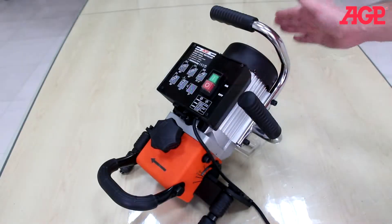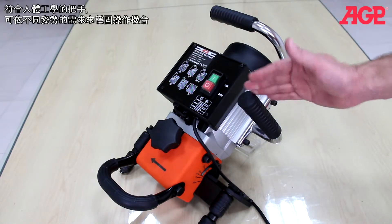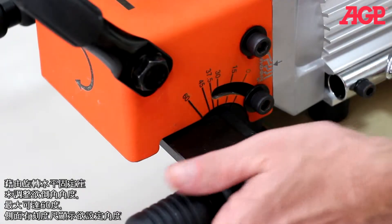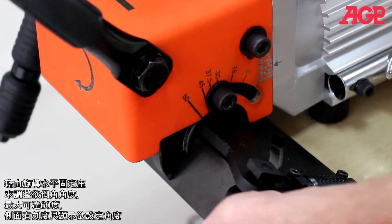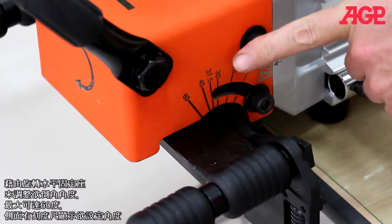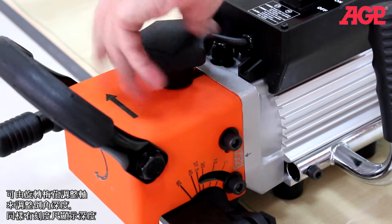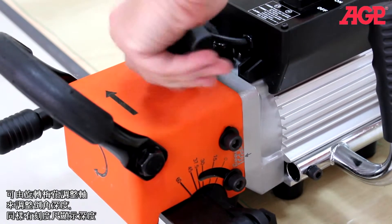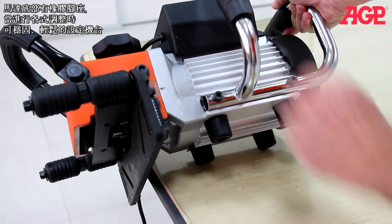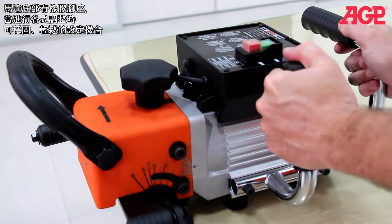The ergonomic handles allow you to grip the tool in a variety of different positions as needed. The angle is shown on the scale. The chamfering height adjusts by turning the depth adjuster knob. There's a chamfer height scale. There are pads on the bottom of the motor, which make it convenient to place the machine while making adjustments.